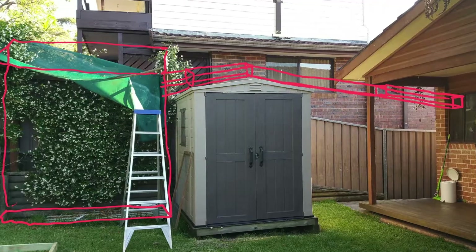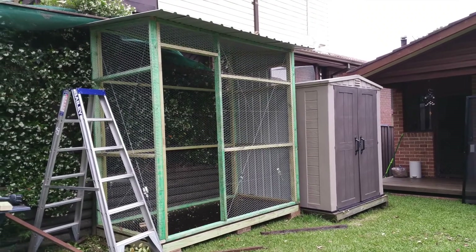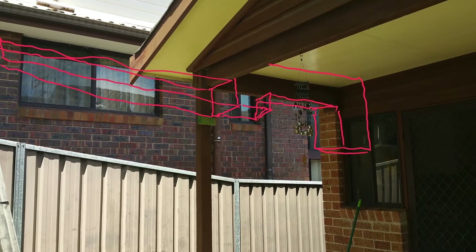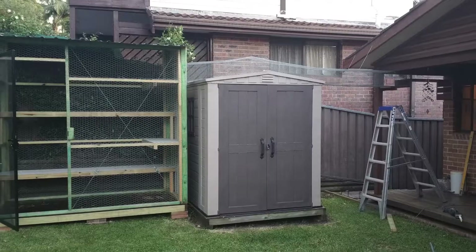Another friend wanted a cat run, so we took some pictures of where it was going to be and drew a sketch of what we had in mind. Then it was a case of bringing it to fruition, bringing the vision to reality.